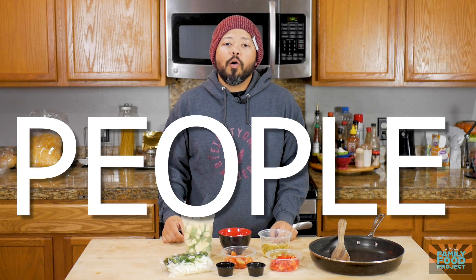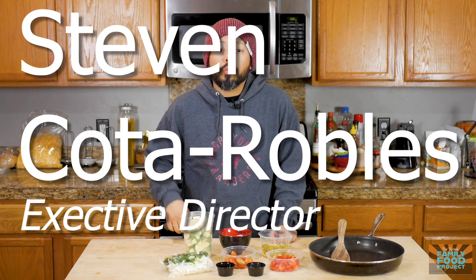What's up TTFF people? Welcome back to the Tucson Family Food Project. My name is Steven Cotarobles.